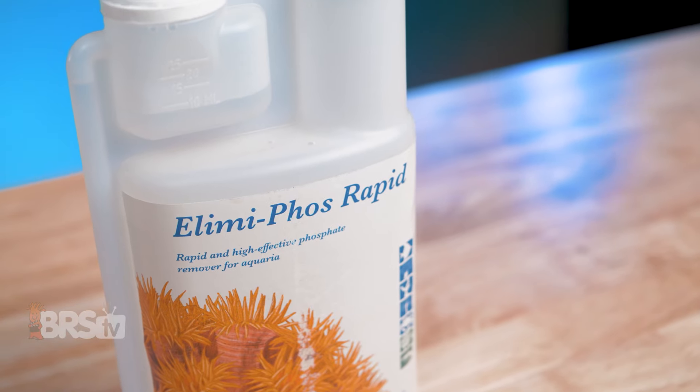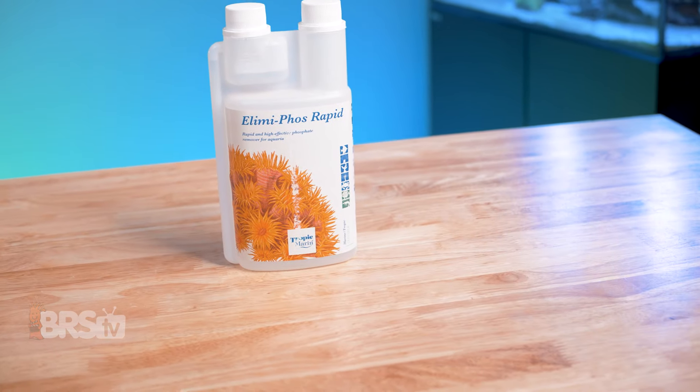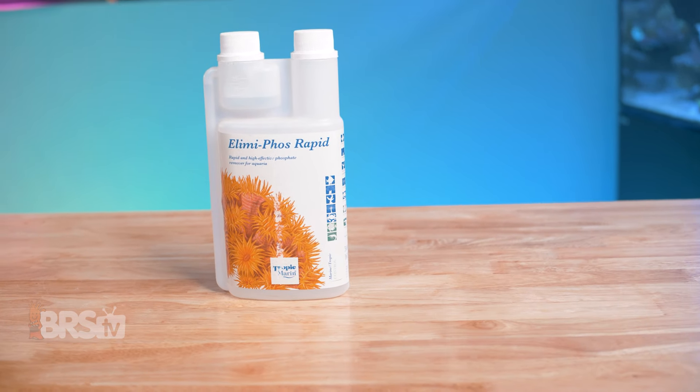So if you're ready to kick those excess phosphates in the face and Tropic Marin's Elimaphos Rapid matches your reefing mantra, you can go ahead and pick some up yourself by clicking right here.